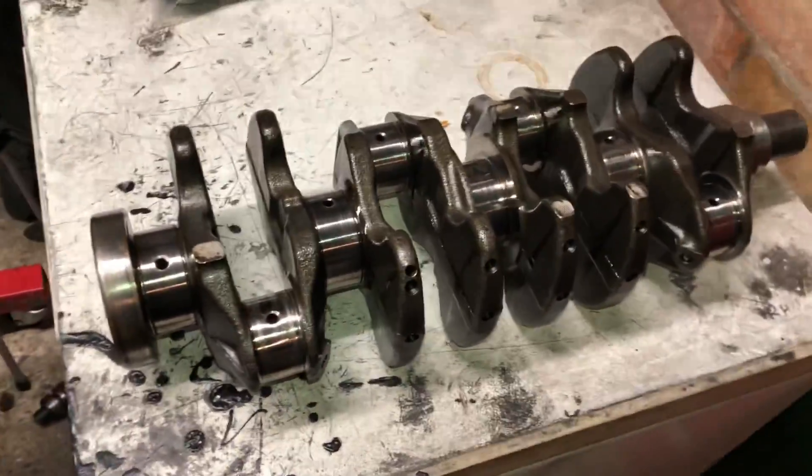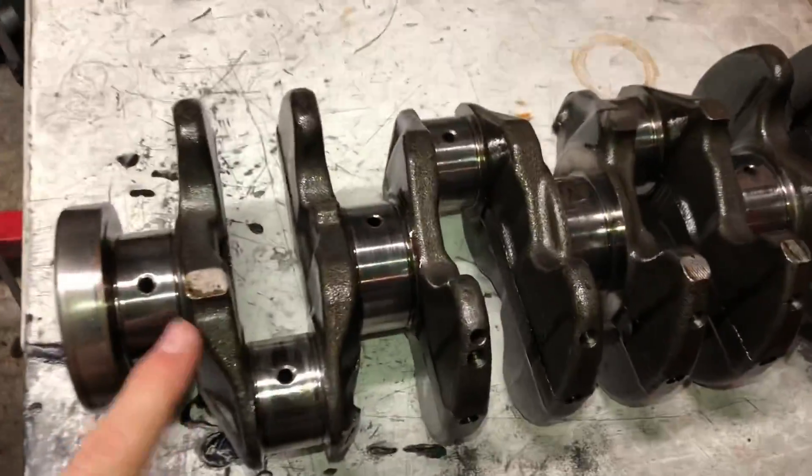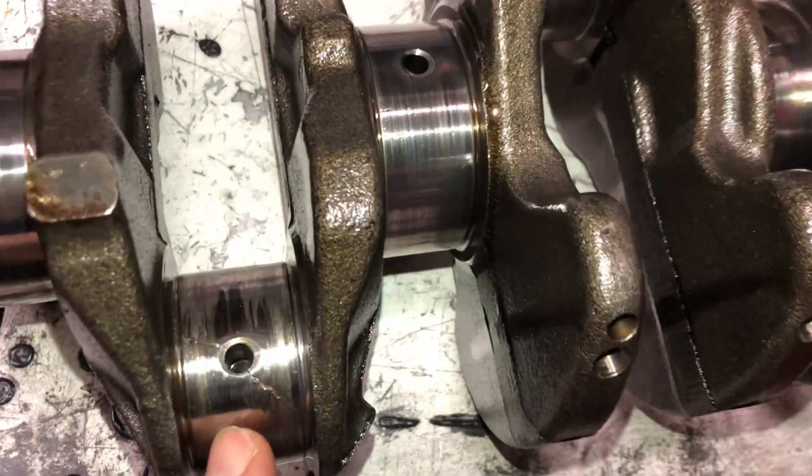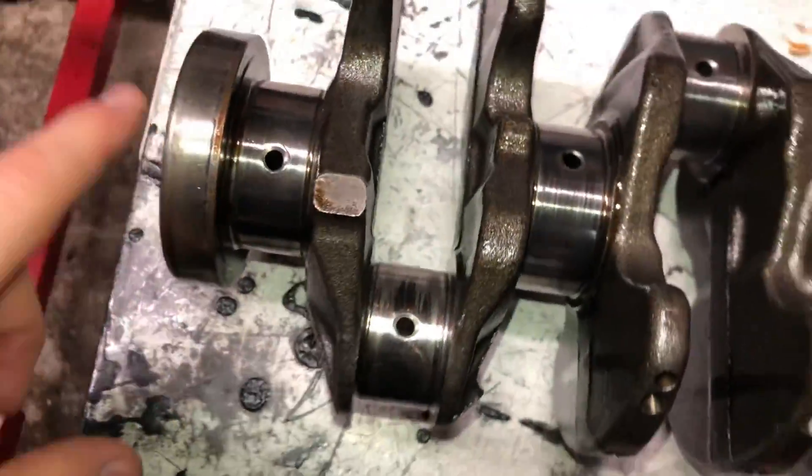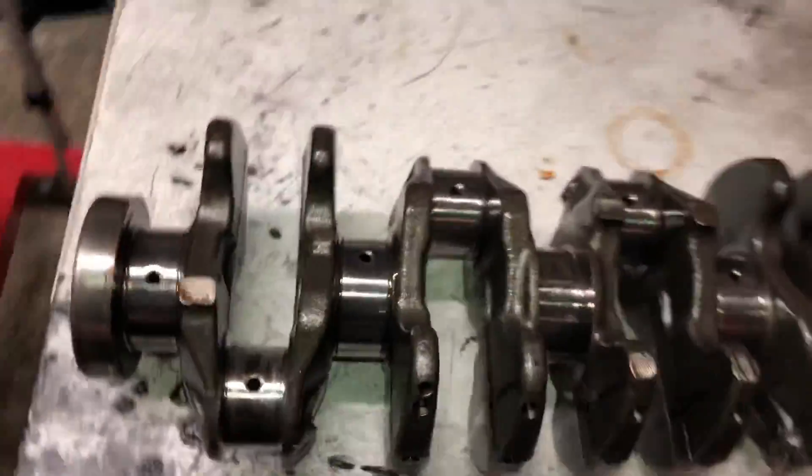Welcome back everyone to another episode. If you're wondering why we have this crank out of the block, the EVO suffered a big end bearing problem. You can see here we've got a nasty crack going all the way down the big end, and we've found out what the issue is.